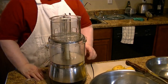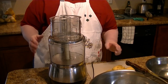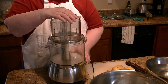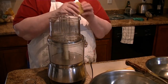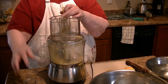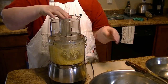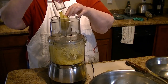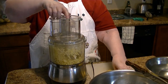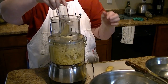Today we're shredding potatoes for the dehydrator. I got potatoes cut to fit in this little tiny hole. We're going to shred them and put them in salt water. I have the shredding blade on there.